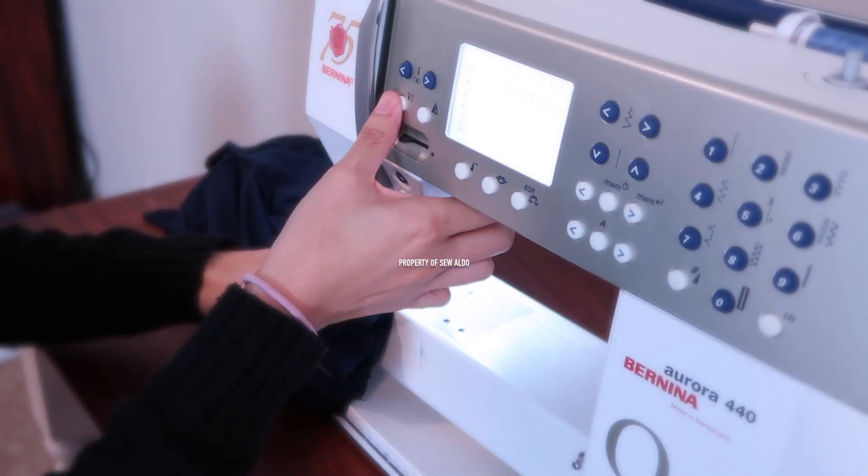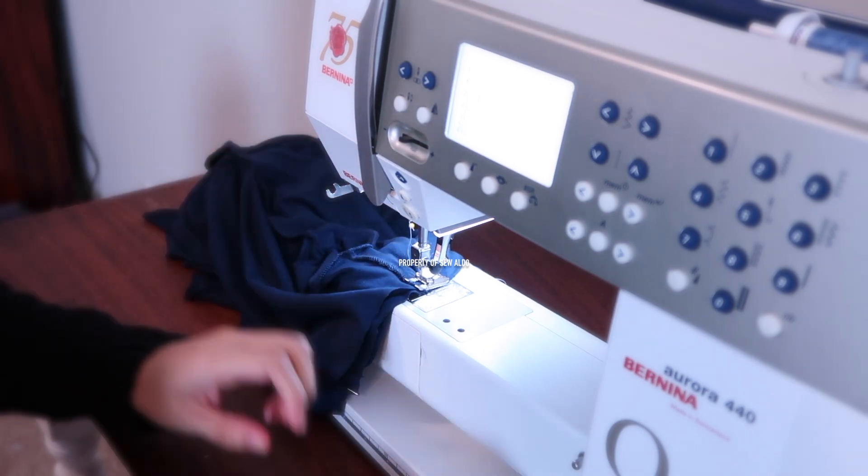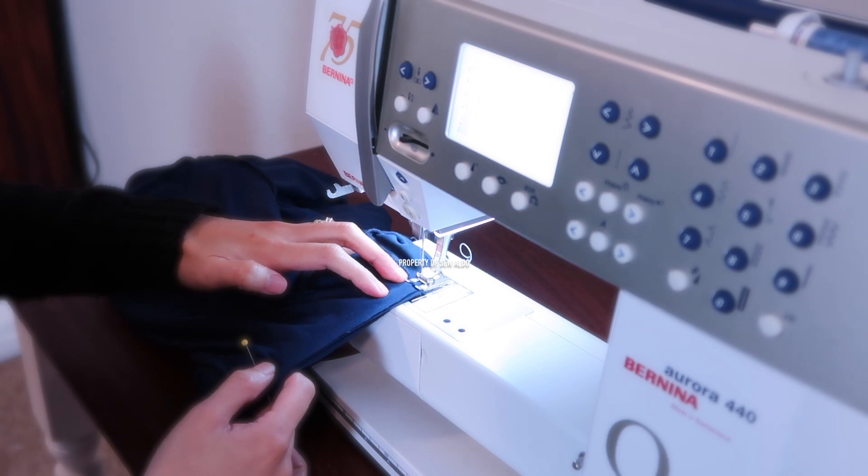Then I will sew it all the way around using a stretch stitch. If you don't have it, you can use a narrow zigzag stitch.